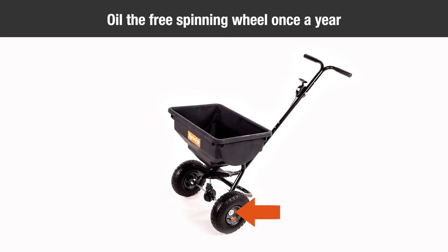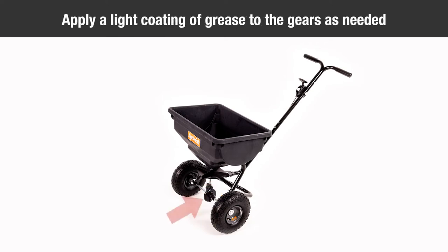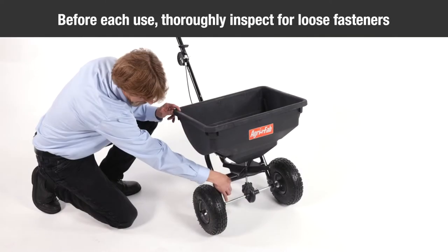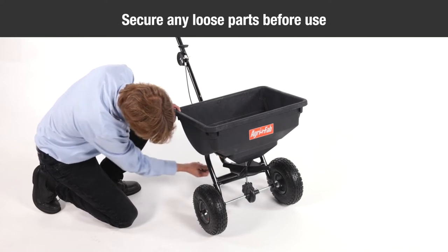To maintain your spreader, oil the free spinning wheel once a year, or more often as needed. Oil the nylon bushing in the frame tube once a year, or more often with heavy use. Apply a light coating of grease to the gears as needed. Before each use, thoroughly inspect your spreader for loose fasteners and secure any loose parts before use.